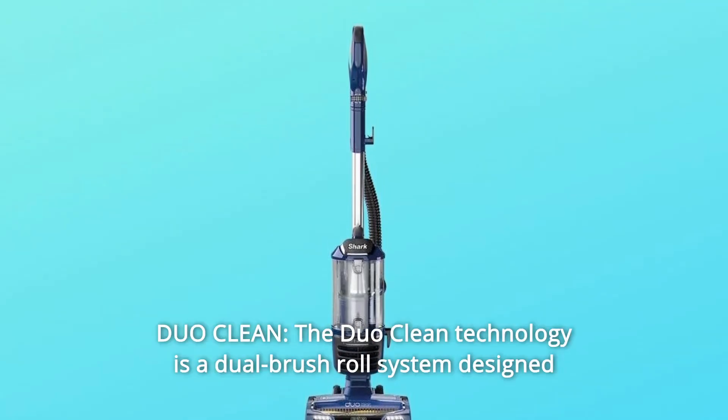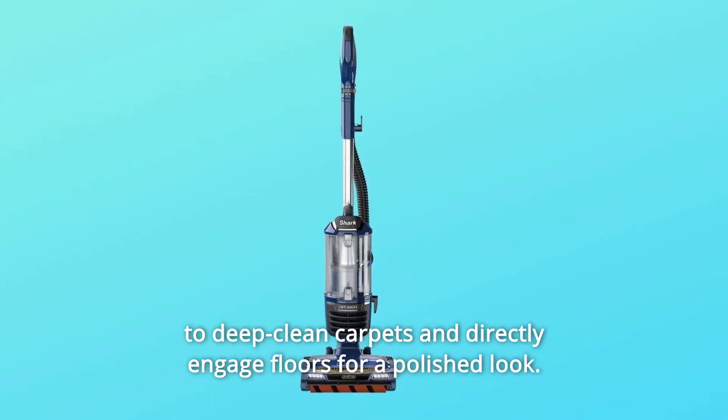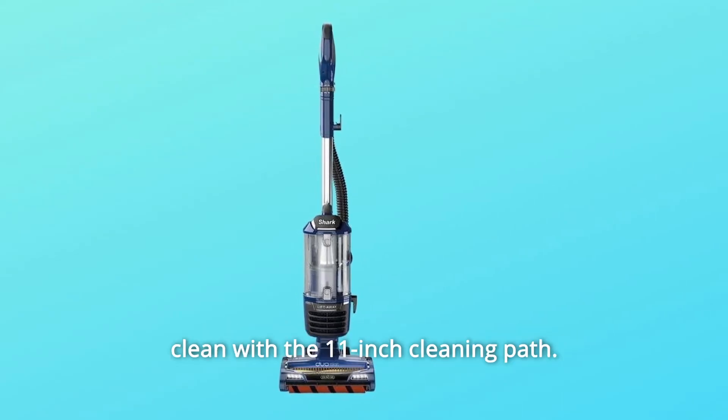Number 1: DuoClean. The DuoClean technology is a dual brush roll system designed to deep clean carpets and directly engage floors for a polished look. The self-cleaning brush roll removes long hair and pet hair while you clean, with an 11-inch cleaning path.